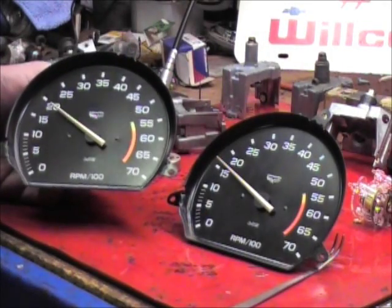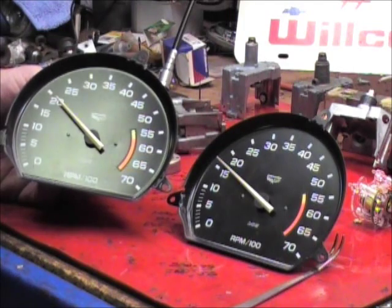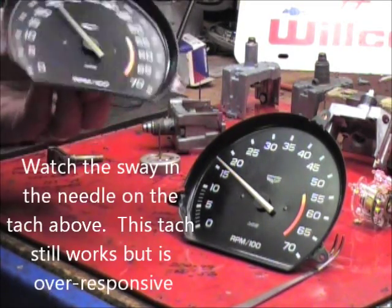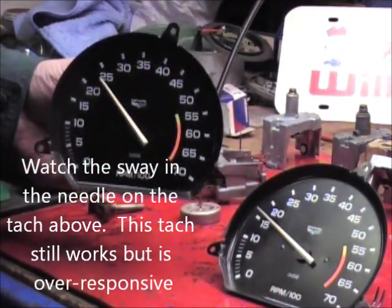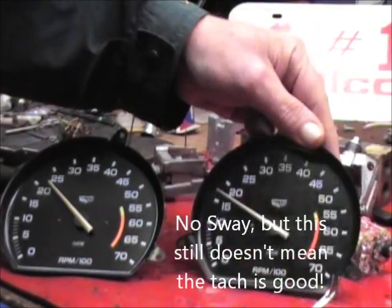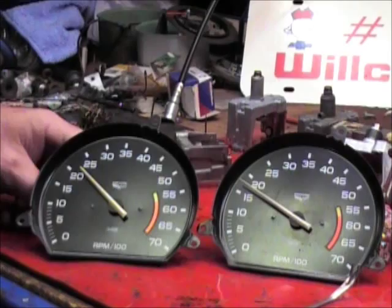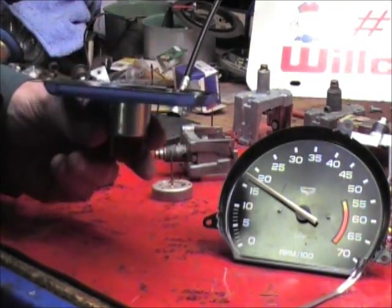But before I show you this, I thought I'd do a little update to the tach board installation video. We get a lot of questions about the tachometers. Well, this tach — if you see it, I'm just going to show you — you see I move it around, see how the needle just bounces all around? Then you grab this tachometer and do the same thing: the needle doesn't move at all. This is a good tach. In this other tachometer, the resistance fluid has dissipated and there's hardly any resistance in the movement — it just goes back and forth.